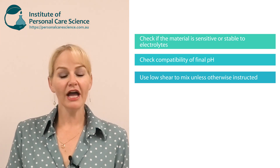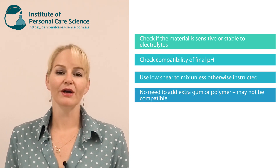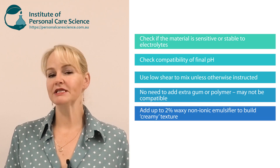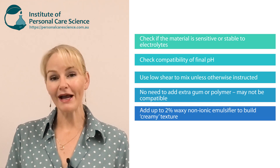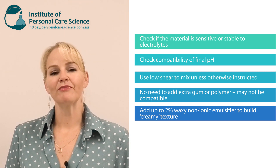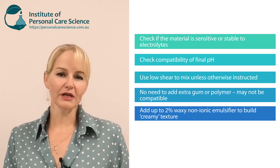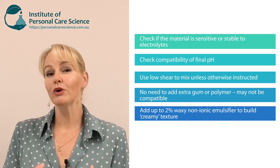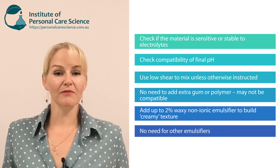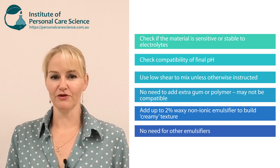As you've seen, I haven't used another gum and I don't need to — there's plenty of polymer already in the polymeric emulsifier. You could add around 2% of a non-ionic waxy emulsifier if you want to build extra creaminess to the formula, but it's not necessary for stability reasons. It's purely optional if you want a bit more of a creamy texture to your cream gel moisturizer. You don't need an anionic emulsifier because you've got that surfactant in there stabilizing your emulsion.